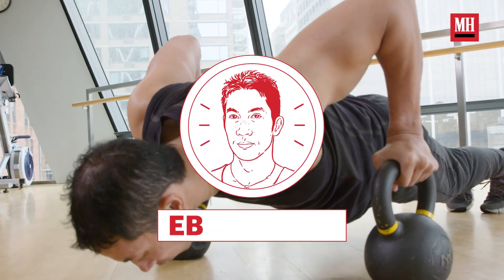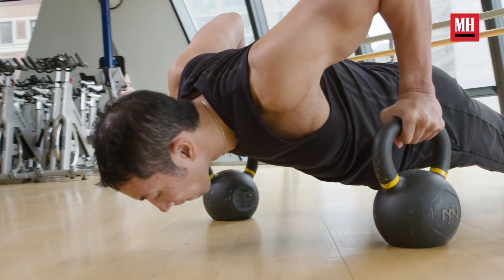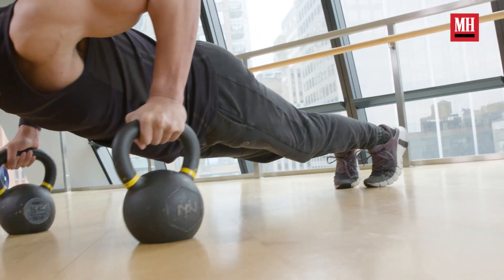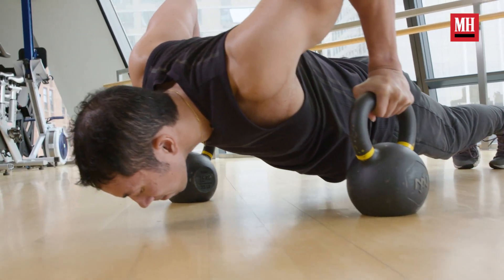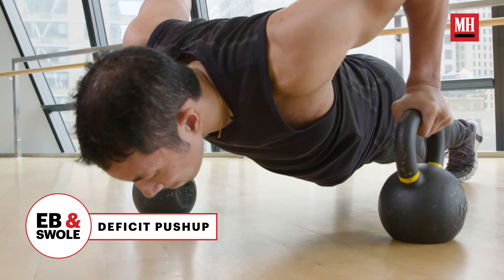The classic push-up is the gold standard bodyweight method for developing your chest, but it actually is not completely perfect. The ground is always going to prevent you from really maximizing your range of motion and getting an awesome stretch on your chest. That's where the deficit push-up comes in.